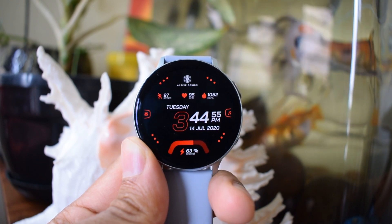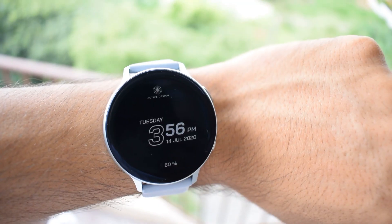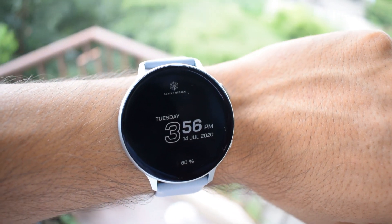This watch face is going to save you a lot of battery. It's light, taking just over 500 KB of memory on your watch. Most of the face is black, and look at the always-on display — it turns off all the information except for time, date, and battery percentage. Looks cool, isn't it?